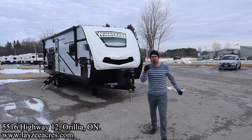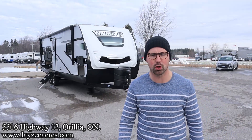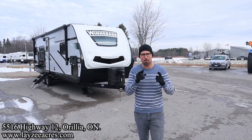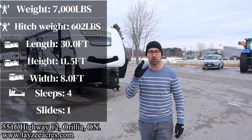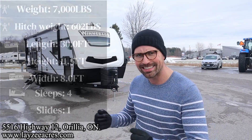Greetings and salutations folks, I'm Josh from Lee's The Acres. Thank you for tuning in — we are saving the world one trailer at a time. Today we're going to take a look at a 2023 Winnebago Mini, model number 2630 MLRK. It's a brand new floor plan — one slide, theater seat dinette converting into a desk area, separate front queen.